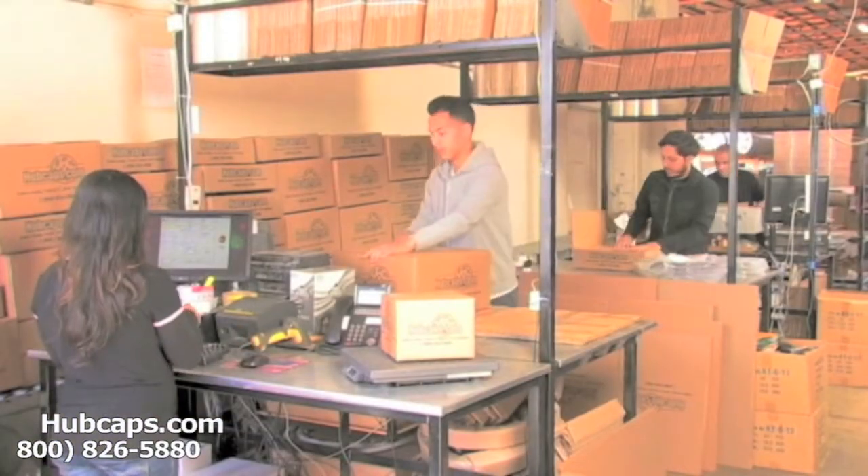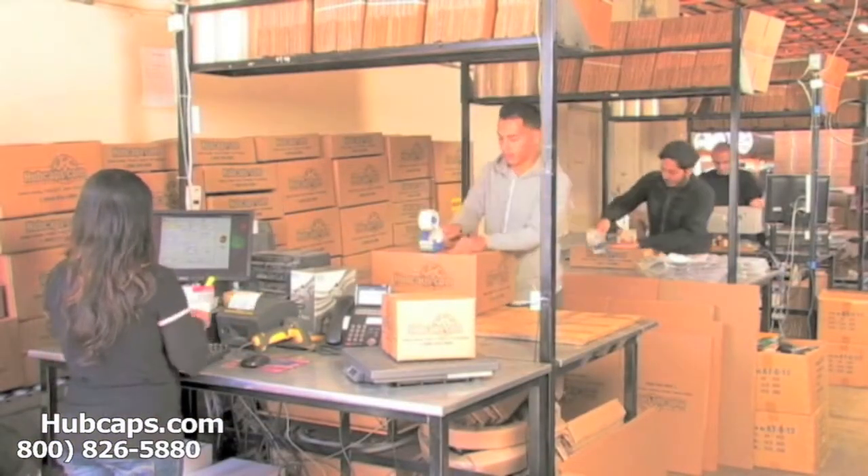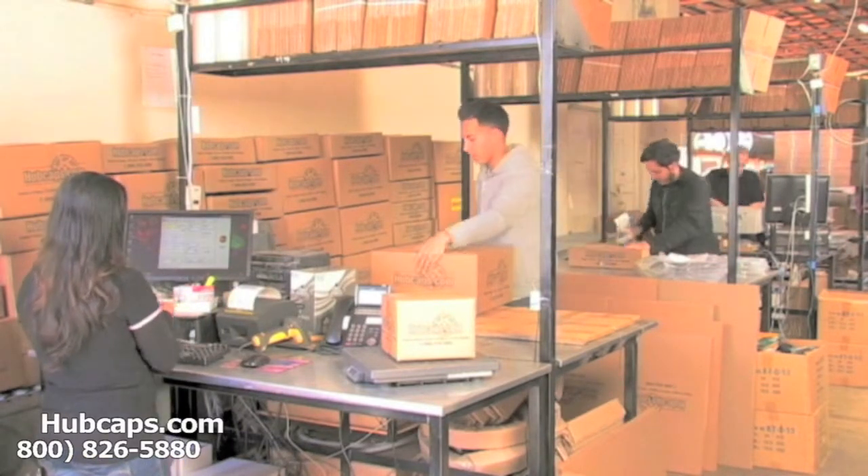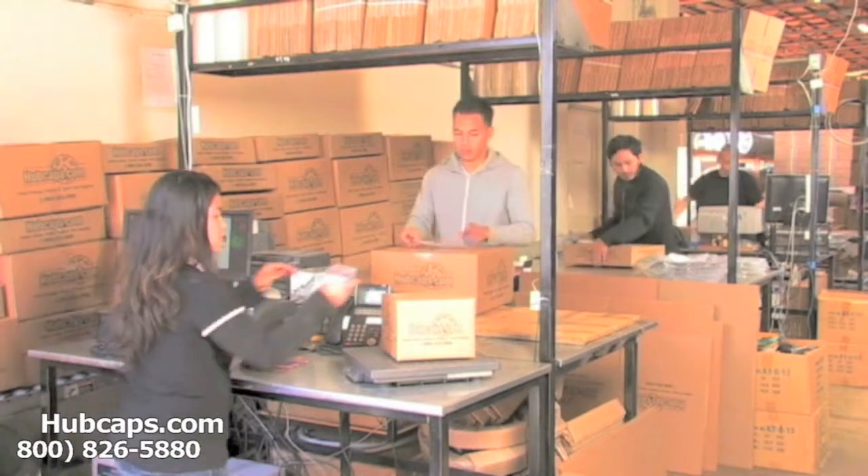Depending on where you live and what you have ordered, and whether the item is ready to ship or not, it will usually take four to five business days after the order is placed — possibly even sooner.